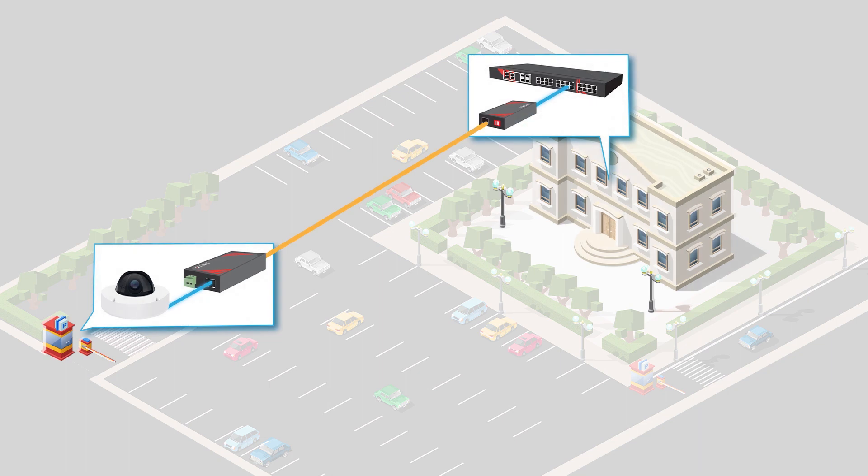This new Ethernet extender product will allow up to 1 km of extended Ethernet over a twisted pair, while providing up to 30 watts of PoE power over the connection to a device at the remote side.